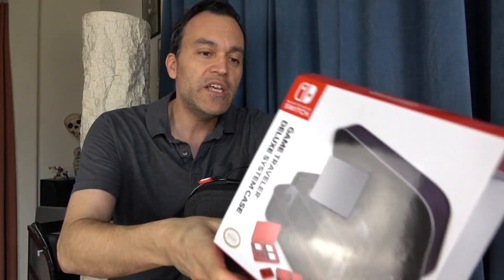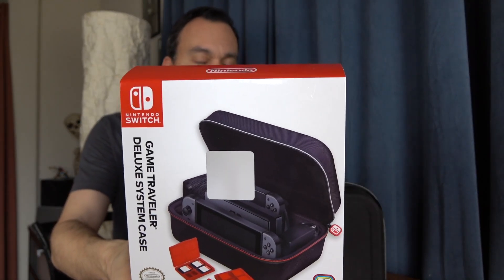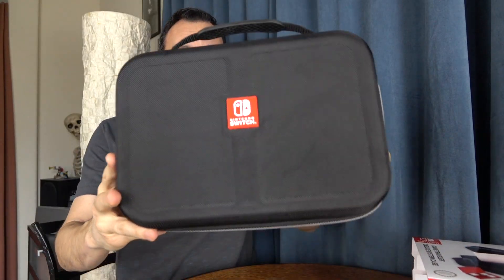Hey, what's going on? It's Rick here. If you've got a Nintendo Switch and you're looking for a case that's going to hold it all — your Nintendo Switch, the dock, the AC adapter, the Pro Controller, or the Joy-Con with the grip, and even more than that — then this is the case for you. It's by RDS Industries, it's called the Game Traveler Deluxe System Case, and it's going to run you anywhere between $29.99 and $39.99. I'll link to it in the description down below. Let's have a closer look and I'll give my opinions on this as well.